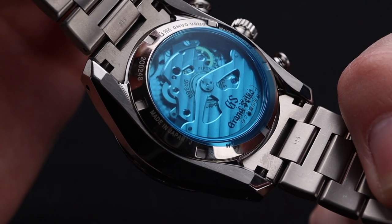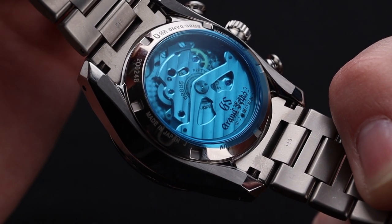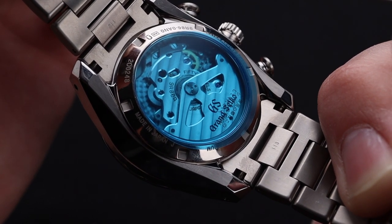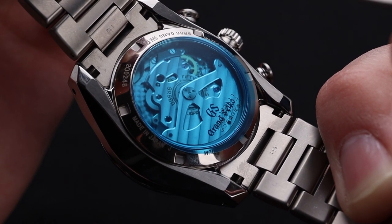Underneath the case back, you can see this gorgeous movement. It is highly customized and beautiful to look at, and as we discussed, extremely functional. The power reserve is 72 hours, which is highly impressive considering all that's going on in this timepiece. The stated accuracy is one second per day.